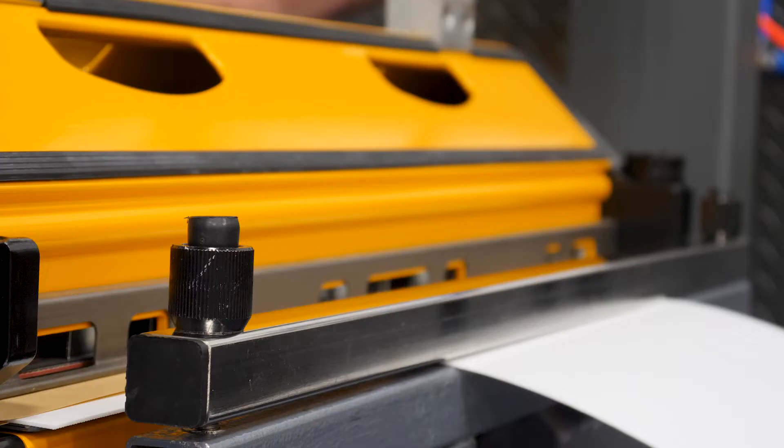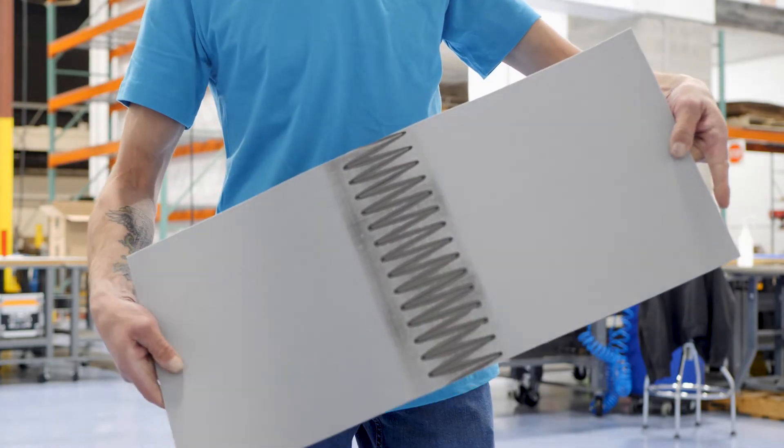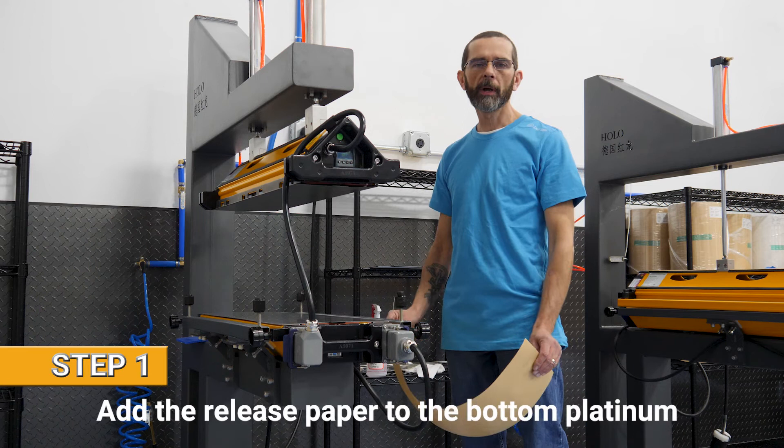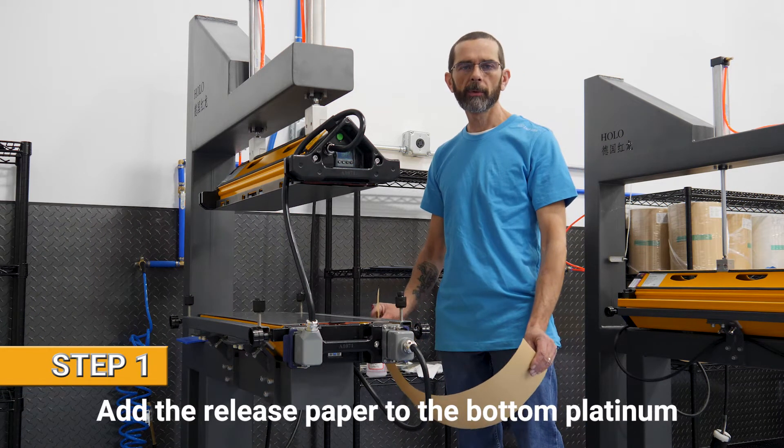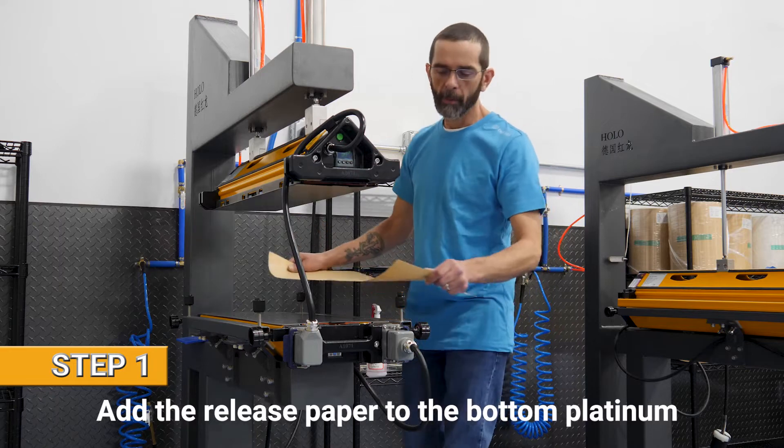Welcome to Eno USA. Today we're going to show you how we vulcanize our Pier 20 black. The first step is to apply the release paper to the bottom platen, and for our Pier 20 black we use matte finish.